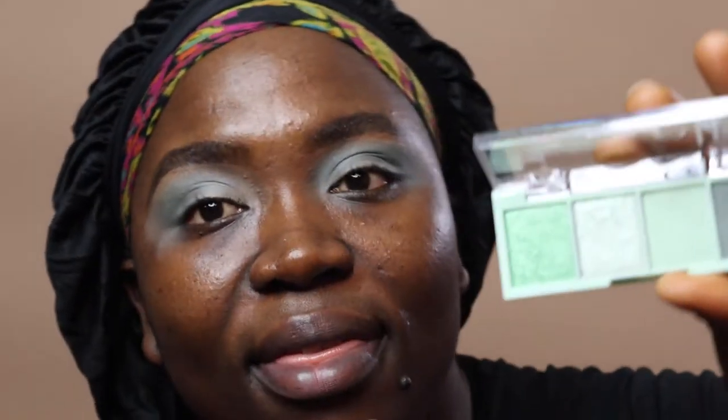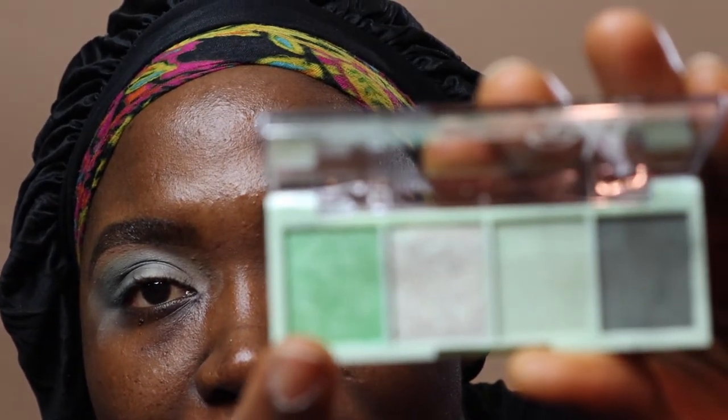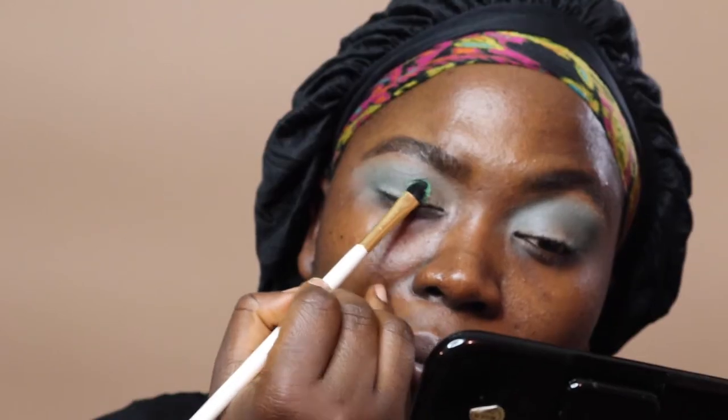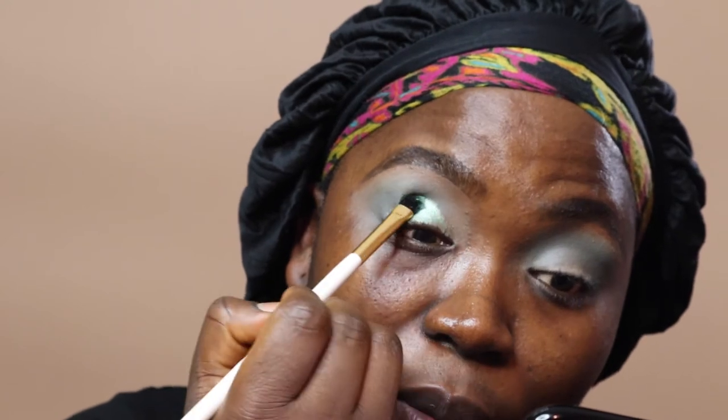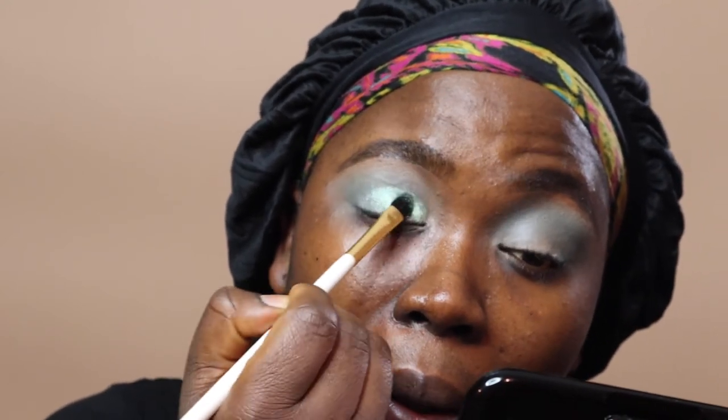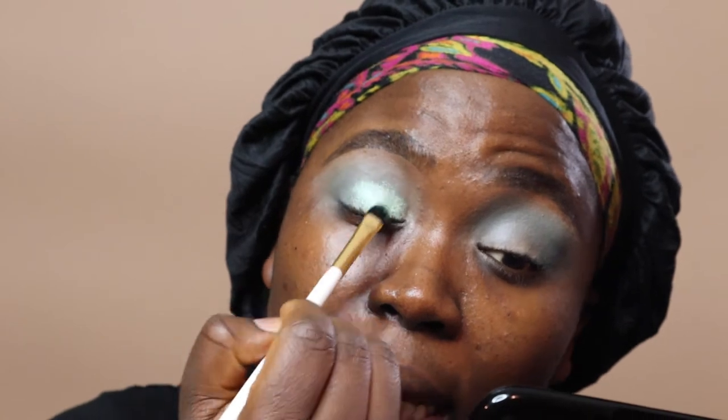Next up, going in with the shimmery green. I'm going to apply that all over my lid using a flat brush from PH Cosmetics. One thing I will say is this green doesn't really pick up well — you really have to press to pick up the product, which I don't like because I feel like there's going to be a lot of fallout. But it's applying beautifully and it's not falling out — well, a little fallout but not too much.